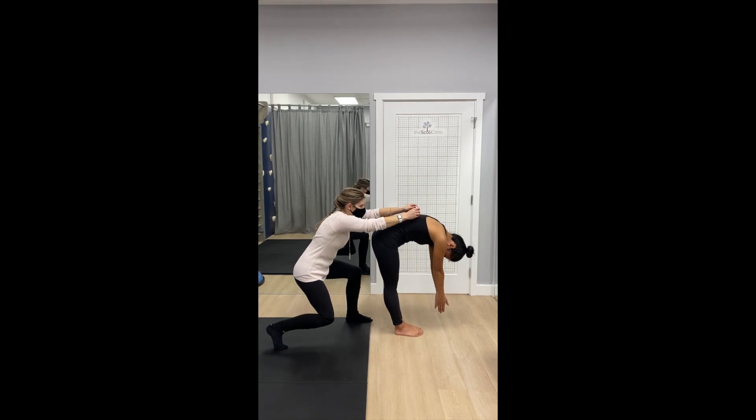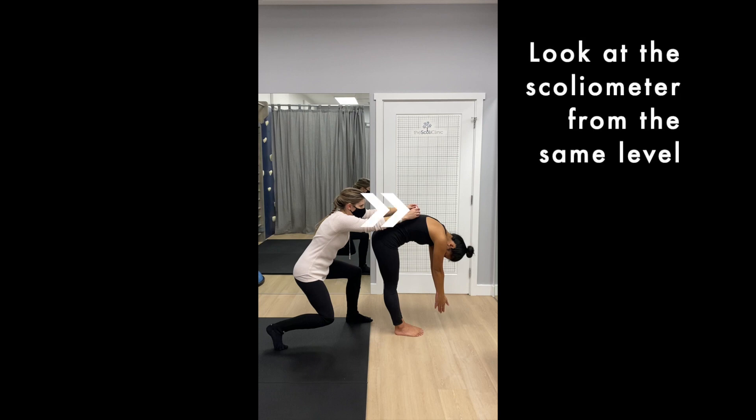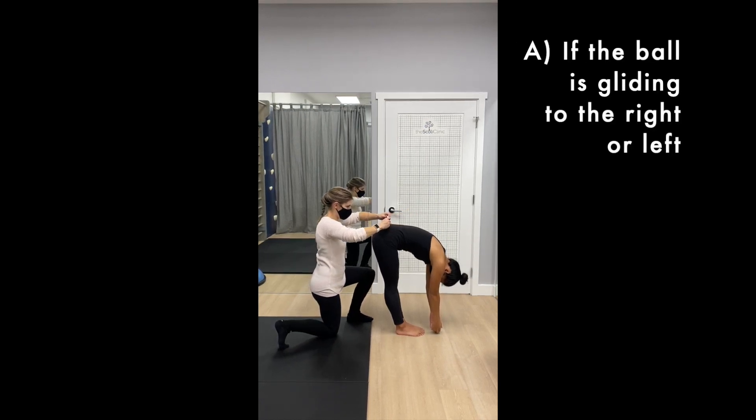Here's the tricky part: as the person is bending forward, ensure that the scoliometer or phone is at the peak or the highest point of their back. The assessor also needs to keep the scoliometer or phone vertical and to look at the scoliometer from the same level — that's why Physio Madison in this video is kneeling down as she goes. You can also sit on a chair if you prefer. As the scoliometer makes its way down the spine, take note of whether the ball is gliding to the right or left.